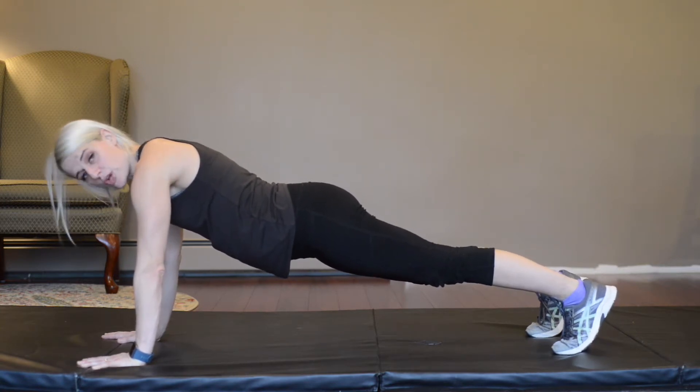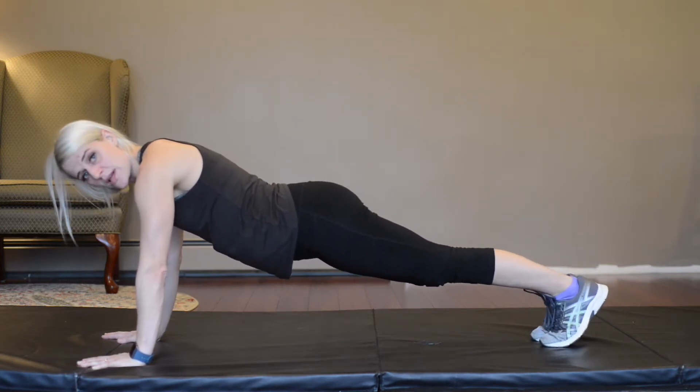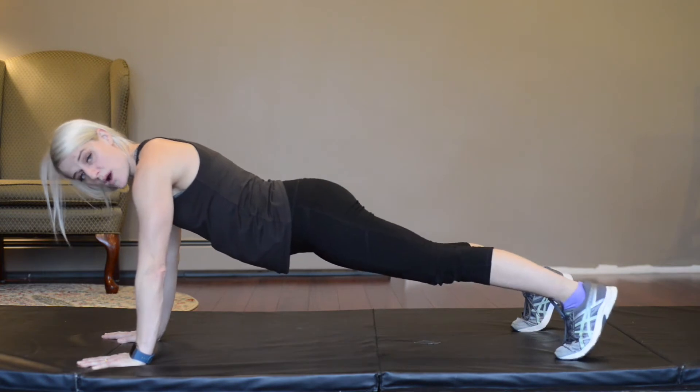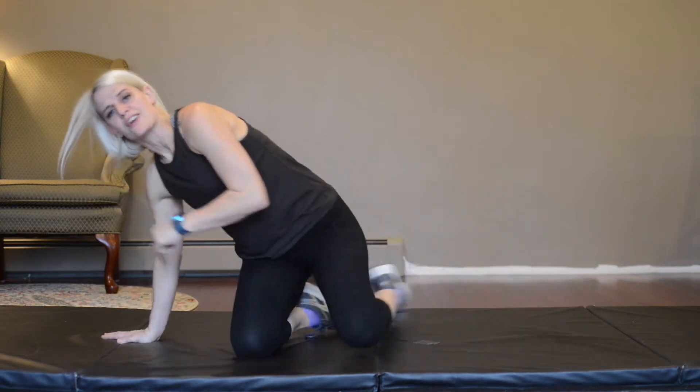Pull your navel in just a little bit so you're exercising that core during our arm movement. This one's more for your shoulders and your core, but you should be able to feel your core moving as well. Your legs behind you can be close together — that's totally okay — or you can bring them out wide for a little bit better balance. Keep holding it. That was 30 already. Great job.